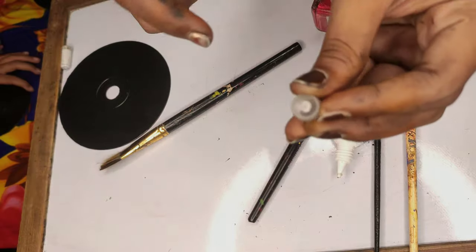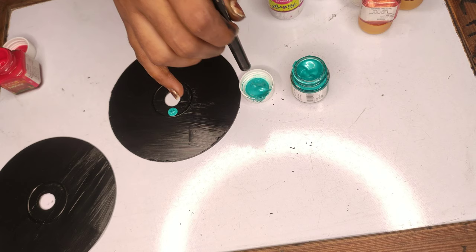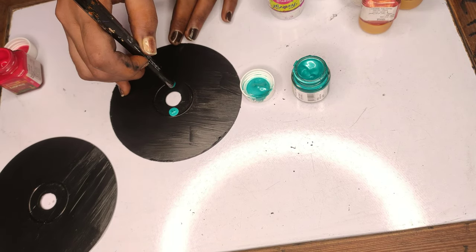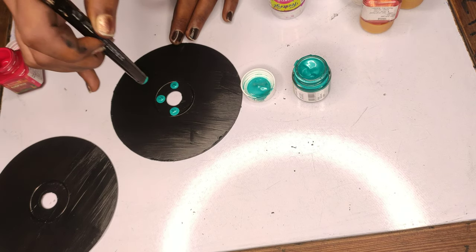I will paint it with the pointed part and use the circle part of this cap. Now, tap your brush a little bit and slowly tap your brush. Keep your attention — you have to press a little bit with your hands. Don't put too much pressure.